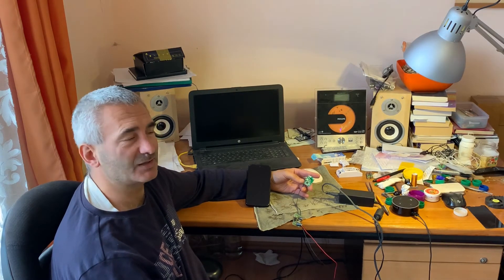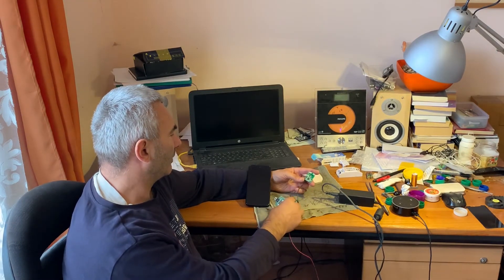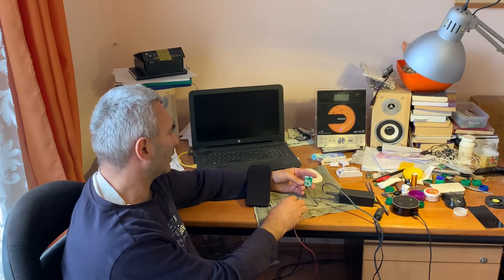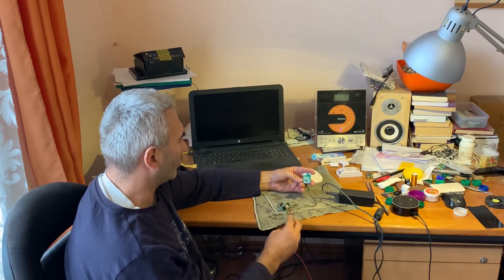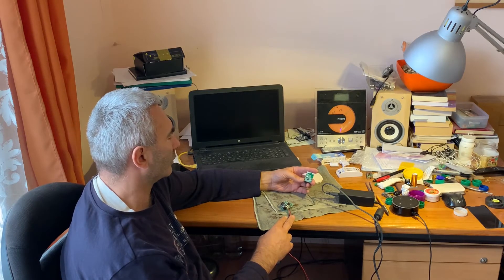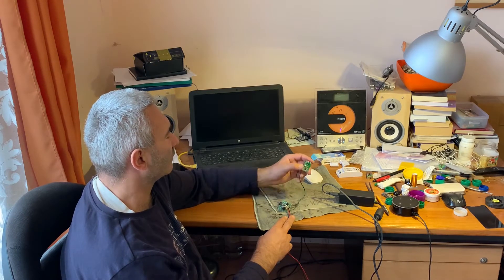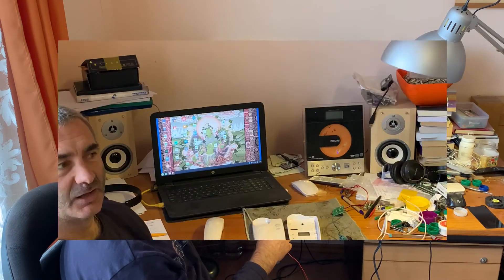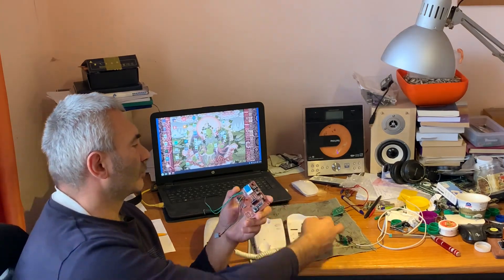As you can see, it's perfectly working. I recommend you to make a project like this as your first IoT project, because it's very simple to make the connection, very simple to do the configuration and the pairing, and also this module is very cheap.